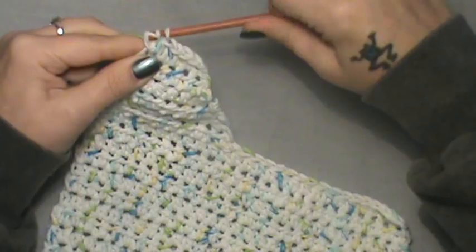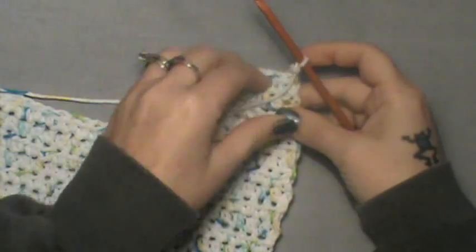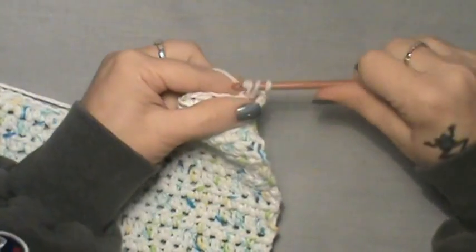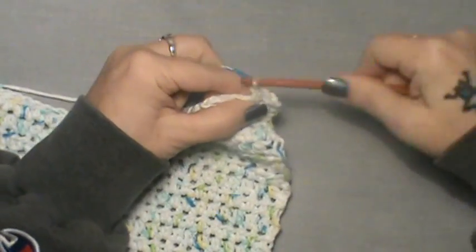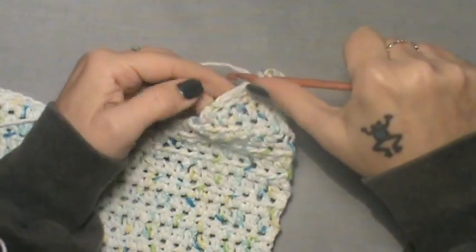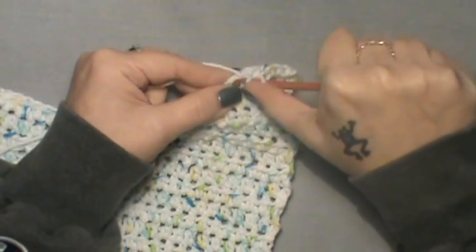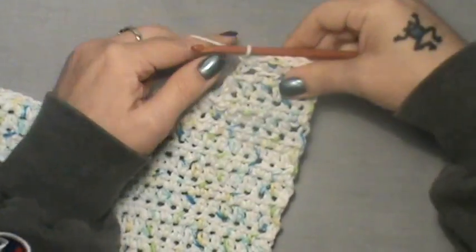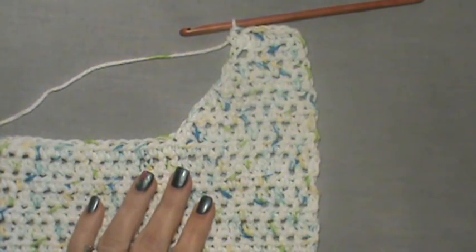That was row six. Chain up two and do that one more time. The chain two is counted as one: one, two, three, four, five, and six in that last one — make sure you get into that last one, it will make a difference. This is one side of the bib.